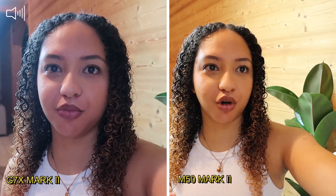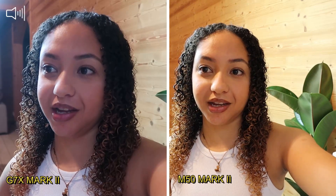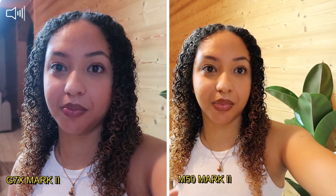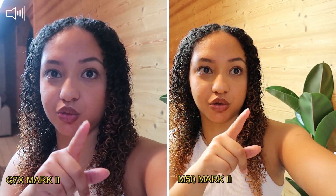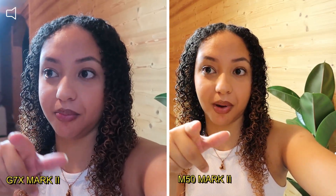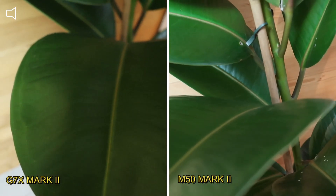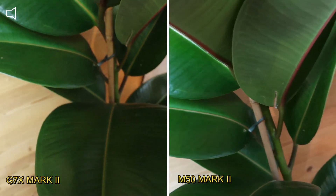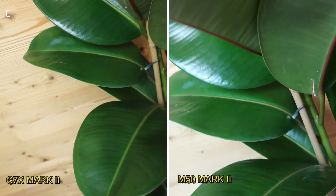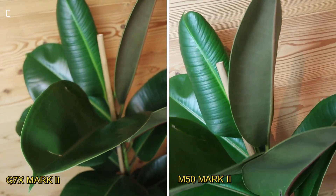I'm not in the best place because I have my soft light right there, so I'm basically backlit. But you can see the difference — the G7X's response to backlit versus the M50's backlit response is completely different. I'm going to film a really close-up shot so you can see the difference. Basically my soft light is behind me, and as you can see the difference between the cameras.